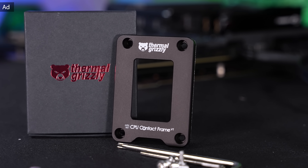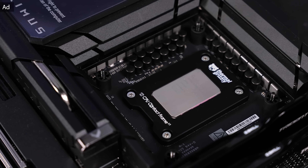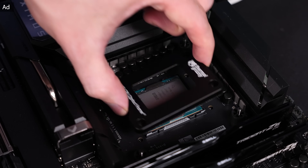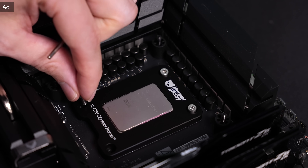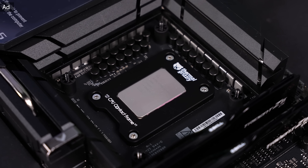This video is sponsored by the new Thermal Grizzly 1851 contact frame for Intel Arrow Lake CPUs. From our testing, our contact frame can improve temperatures on an overclocked 285K by up to 60 degrees Celsius if you switch from the normal Intel ILM, and up to 40 degrees Celsius if you switch from the reduced load ILM. All feedback from the previous generation was taken into account — the frame is now easier to mount, features an additional isolation layer on the bottom, and has new updated stainless steel screws. Check out the frame in the link below.